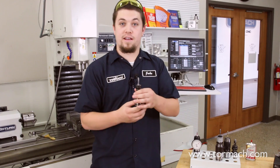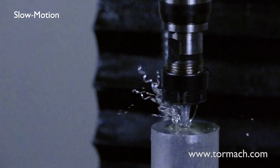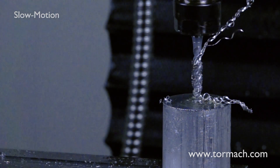Our first tapping option is the tension compression ER tapping heads. We have ER-16 and ER-20. Some of the advantages for this is that it's quick to change the tool up. Another advantage is that you gain more Z-travel as compared to the other tapping options.